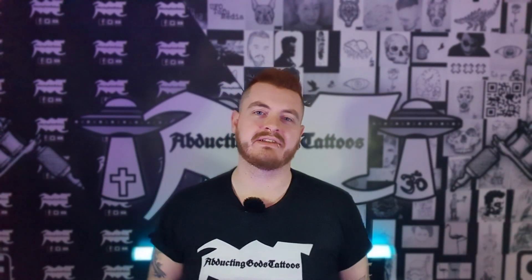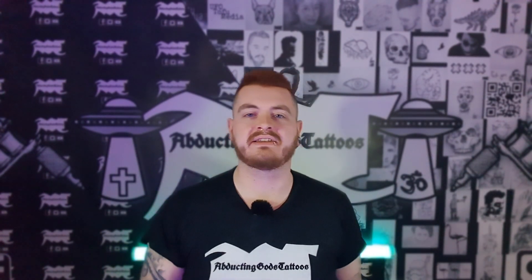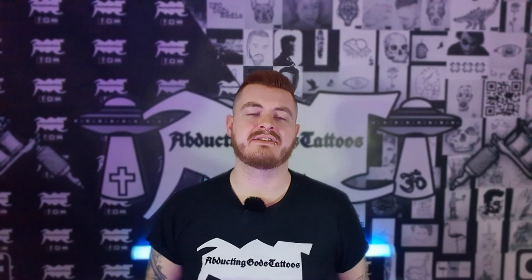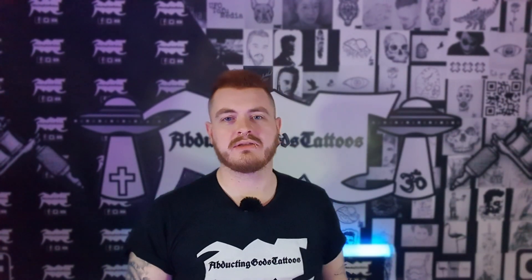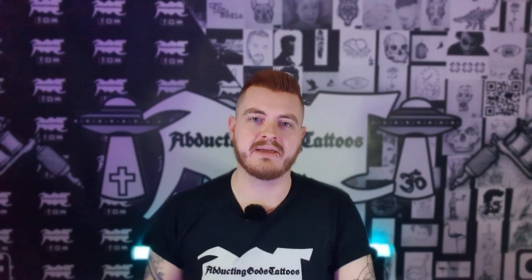Following up on my last video where I redesigned a UFO tattoo using Inkscape, I've decided to redesign the dagger tattoo that you saw in the previous video. It's basically just like the last video — if you haven't seen that, check that out. I'm going to redesign this dagger tattoo using Inkscape because it's got lots of straight edges, and it'd be much better to use Inkscape than completely redrawing it. For future designs that are more complex, I'll probably end up just redrawing those.